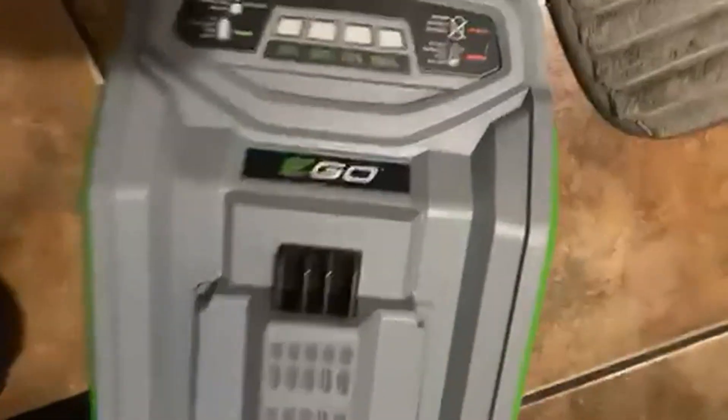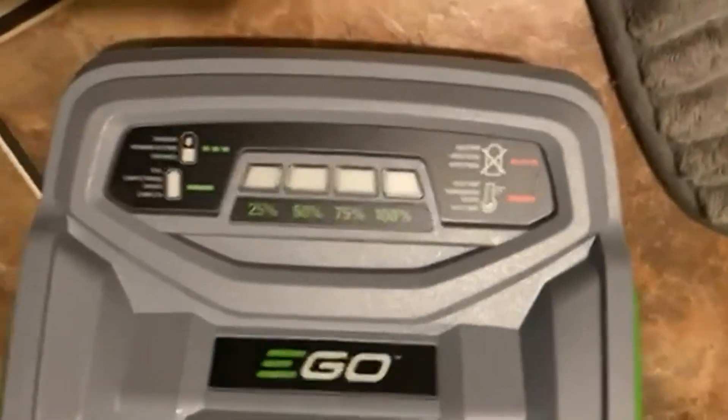Today we're going to be talking about the Ego battery charger. It's got a nice amount of readouts on it. It's also a big battery charger because those batteries are big.